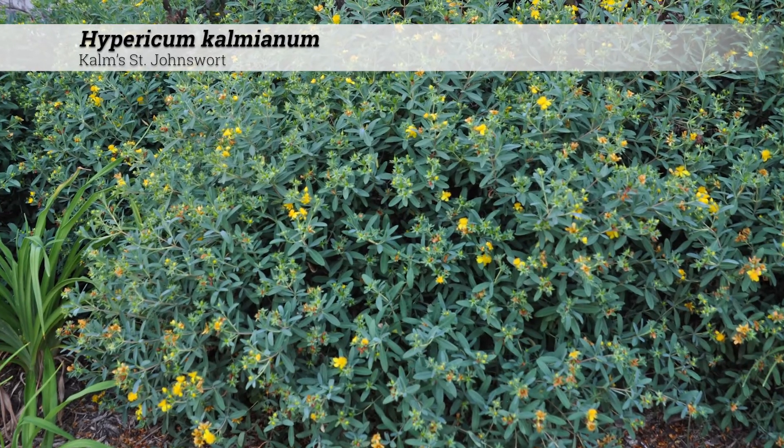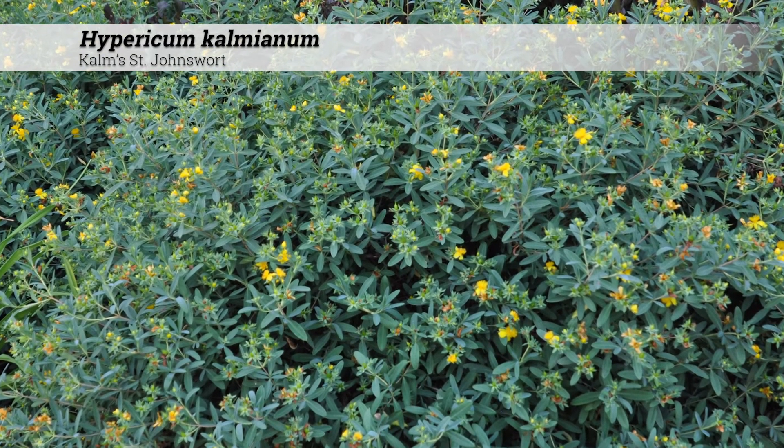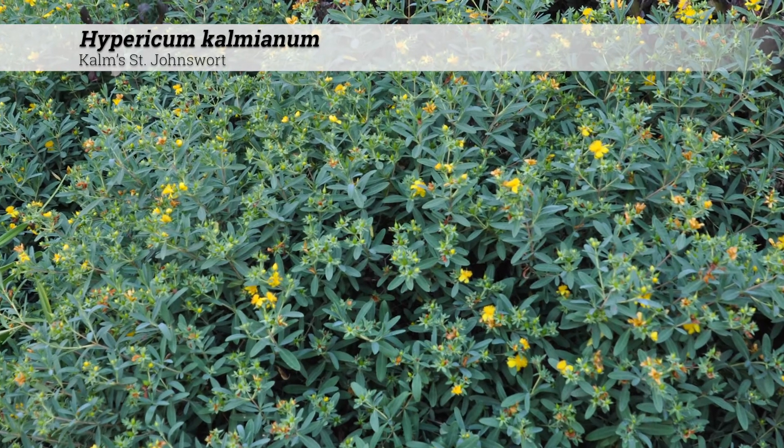The Hypericum calmeanum cultivar 'Ames' is a mounded 2 to 3 foot high and wide plant and has improved hardiness for zone 4.